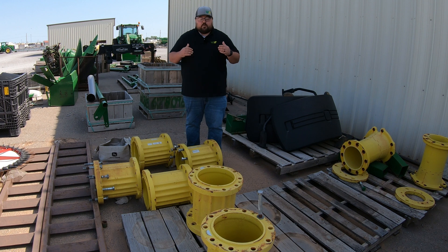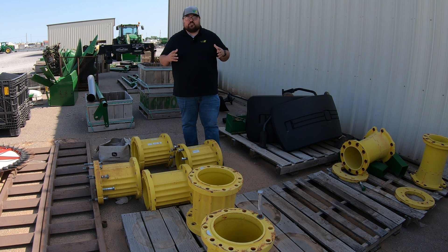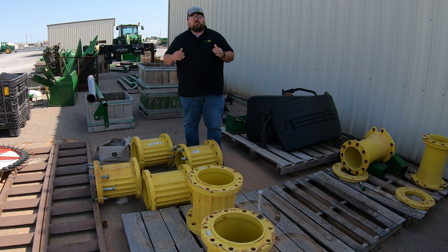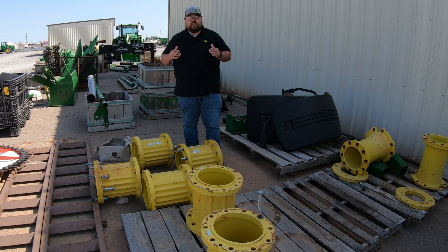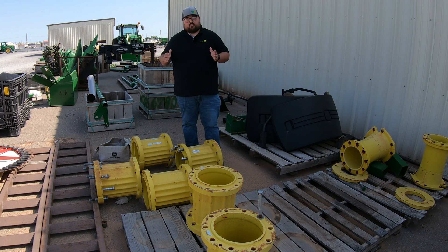When looking at wheel spacers, we should also think about whether our machine is able to have dual wheels. On a lot of tractors — even small compact utility tractors — you do have the option of adding dual wheels to the machine. It may just be an aftermarket add rather than something you can get from the factory.